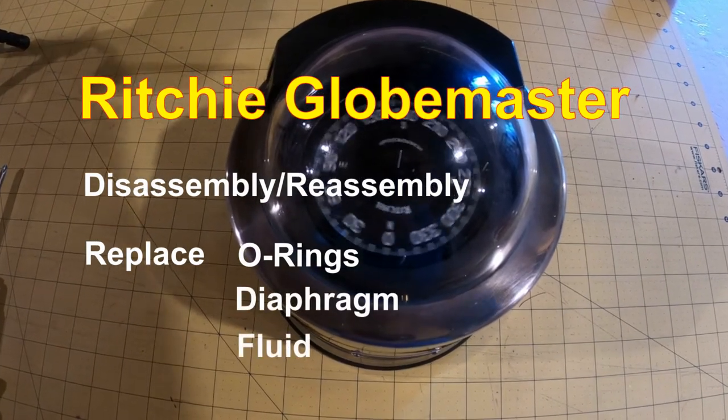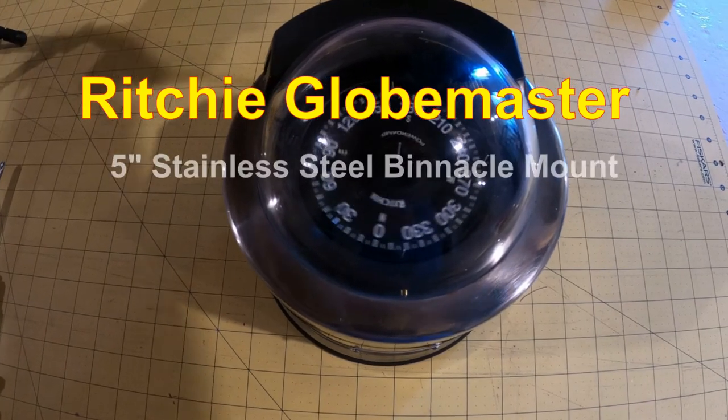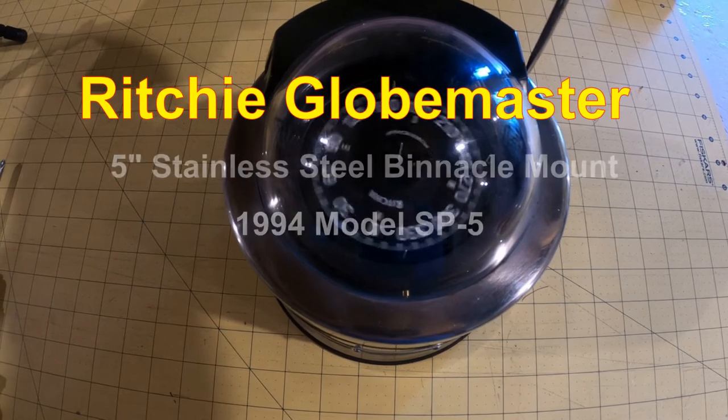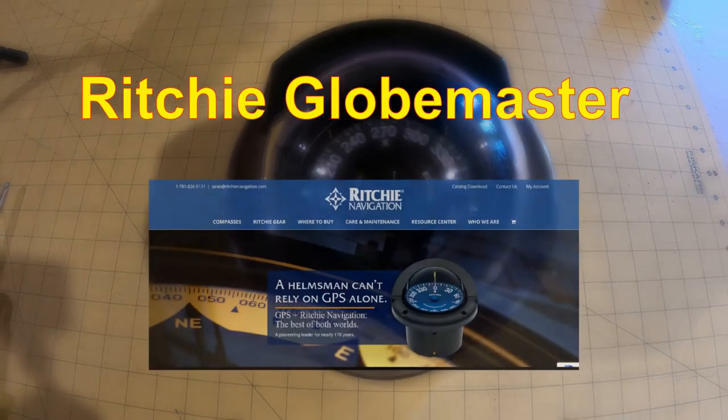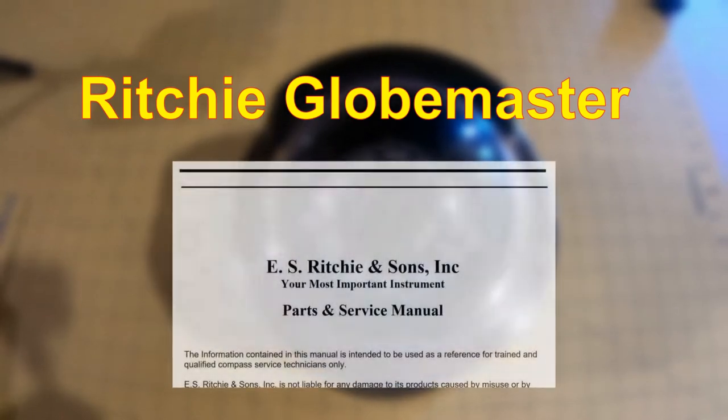My compass is a Ritchie Globemaster 5-inch stainless steel binnacle mount, 1994 model SP5. To do this disassembly I downloaded the parts and service manual from the Ritchie website — I'll include a link in the description below.